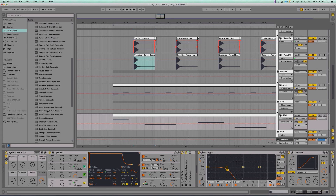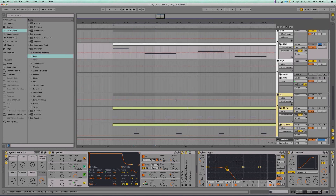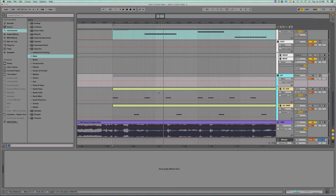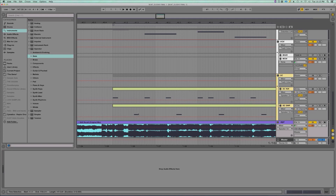The hip-hop sub bass doesn't need a lot of work. Cut out the low end, you can boost some of the overtones. I added some saturation to give it some grit. You can boost the tone, add distortion. I got a sidechain channel for the kick and a sidechain for the snare right here. It's a lot better.